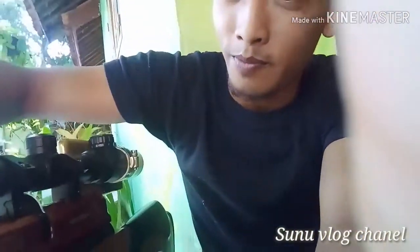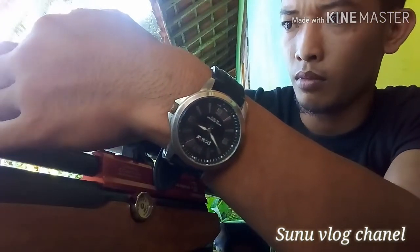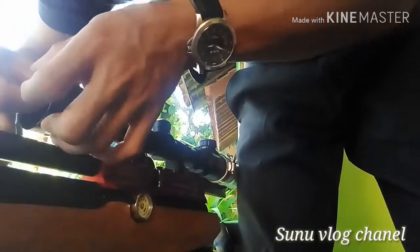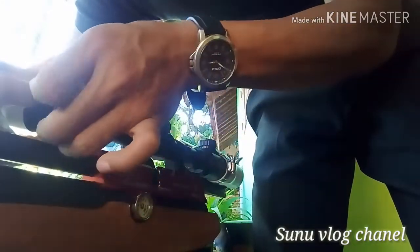Jika anda sudah selesai menyetel teleskop anda, jangan lupa pasang kembali penutupnya. Okay, if this video from Sunvlog channel is useful for you, don't forget to like, comment, and subscribe.